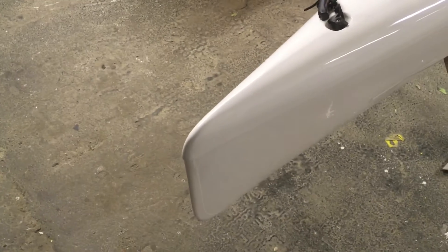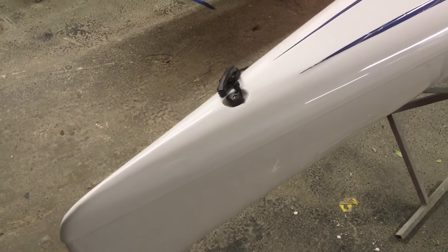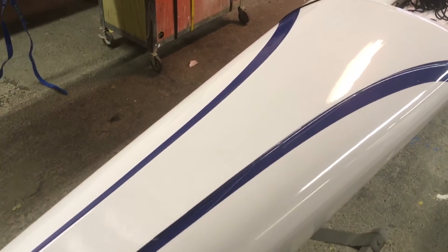Okay Bob, this is a private video I'm going to send you because I wanted to see everything we did with your boat. So it was compounded and polished, which it came up really nice.